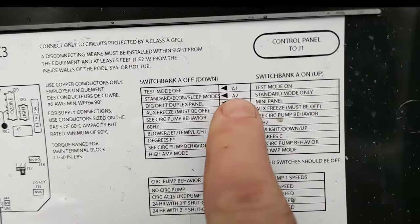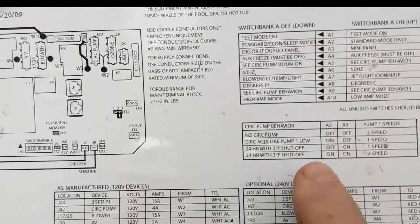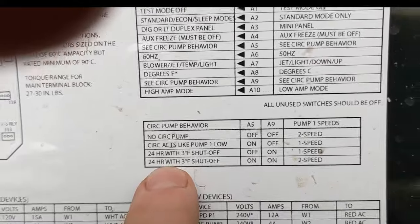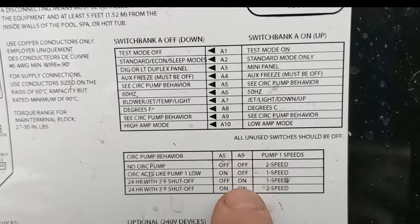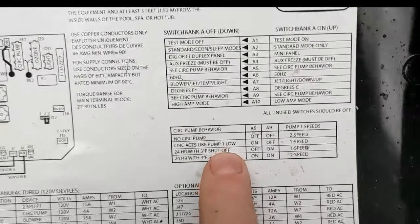Make sure it's not in economy or sleep mode — make sure you have it set to standard mode. The other pins you'll see here indicate a 24-hour run cycle, so if all your pins are down it tells you where your pins are. I know it's not 24 hours, so it has to be a programming issue.